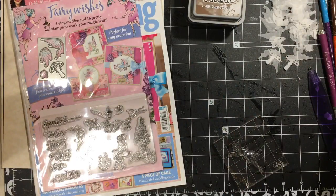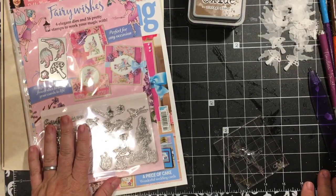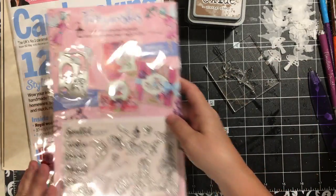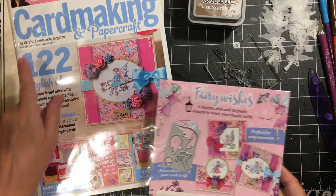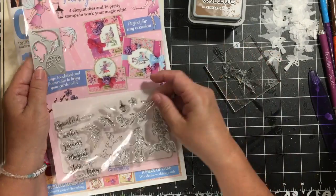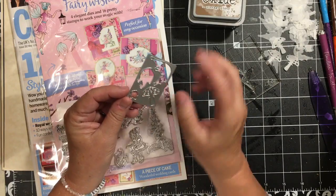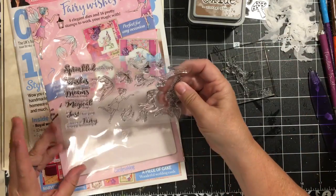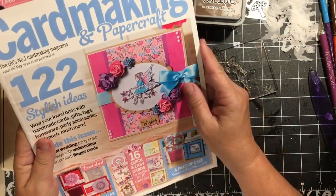Hi everybody, it's Julie. I have a video showing you how I'm using the book and fairy stuff that I got from Barnes & Noble. This is Card Making and Paper Craft, issue number 182 from May, and it came with this set of stamps and this die that cuts two different fairy wings, a mushroom, and a little flower. I've cut a pile of wings, mushrooms, and flowers. I always joke and say I bought the stamps, I got the magazine.